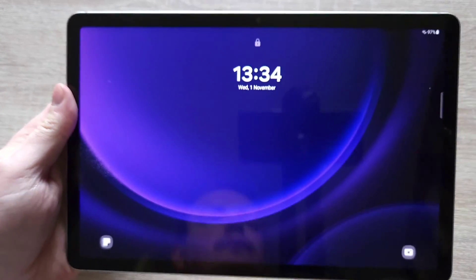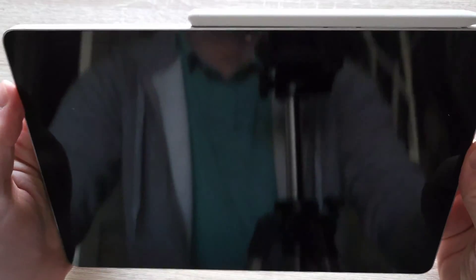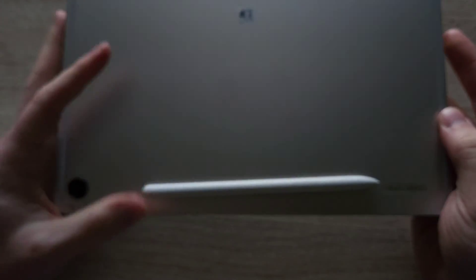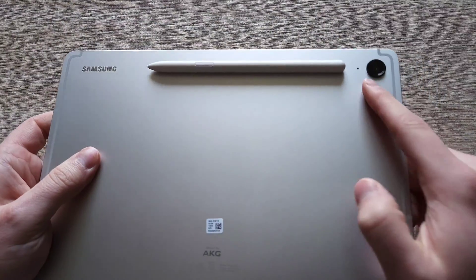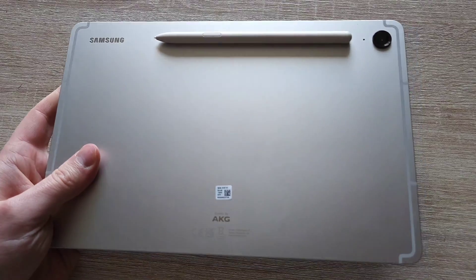10.9 inch LCD screen. We've got the magnet on the very top that allows us to connect the pen itself, but you can also connect it at the very back if you'd like. It doesn't charge the pen — the pen doesn't require charging. It's not a Bluetooth pen like with the normal S9 version. And then we've got the 8 megapixel camera on the back.